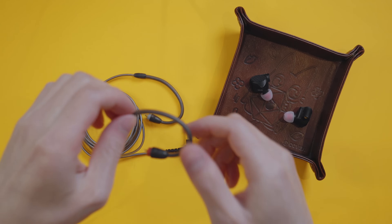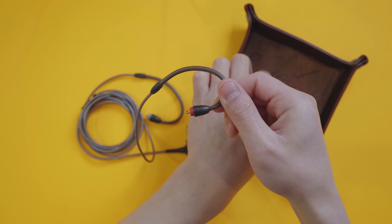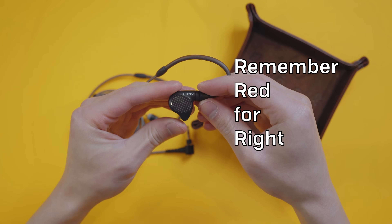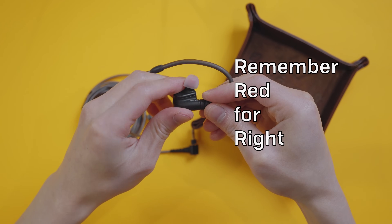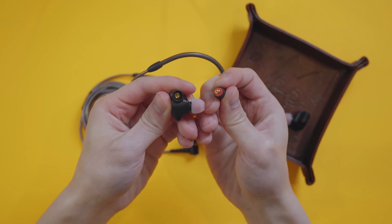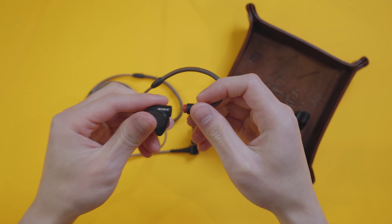The second most common cable type is the MMCX cable. For this one it's really easy — as long as you get the left and right correct, you'll be able to just plug it in and it'll work. There's even the added bonus of being able to rotate 360 degrees freely. The reason it's not used quite as often anymore is because it tends to be a little less reliable than the two pin.